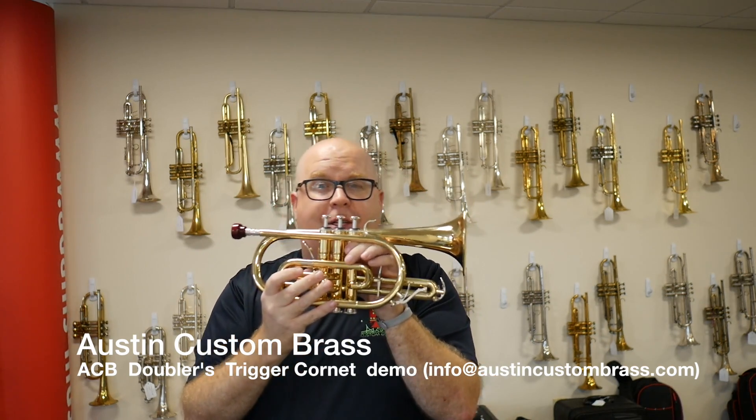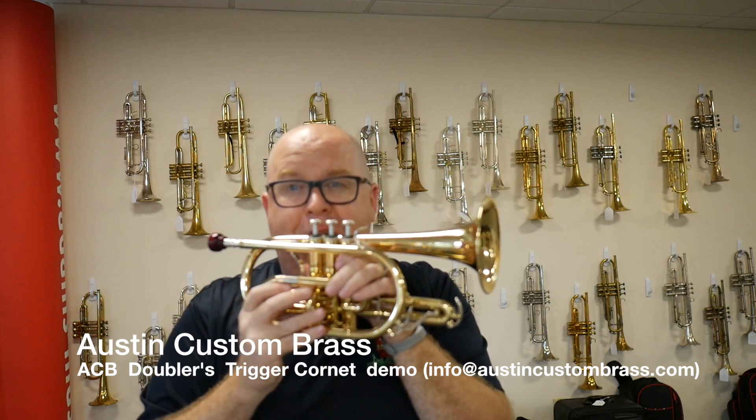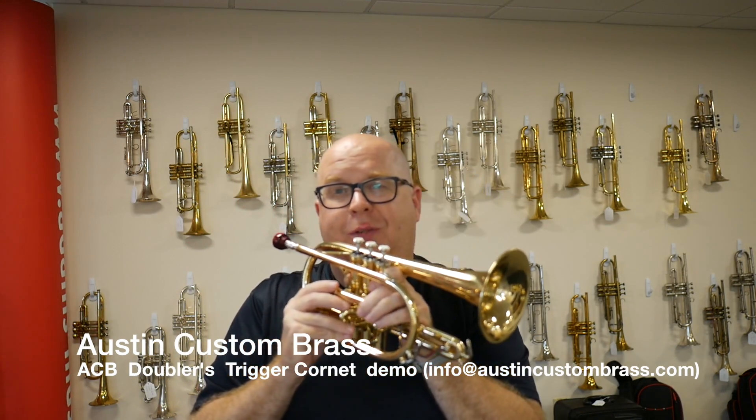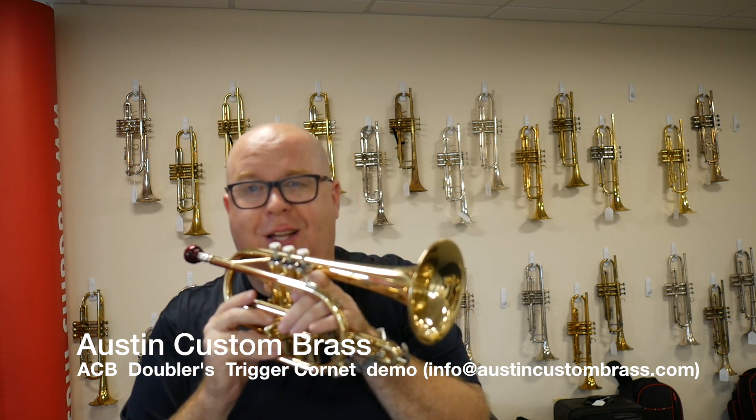So check it out today — it's priced to sell at Austin Custom Brass. Please subscribe to our YouTube channel, and if you have any questions or any requests, send them to us via email at info@austincustombrass.com. Thanks so much.